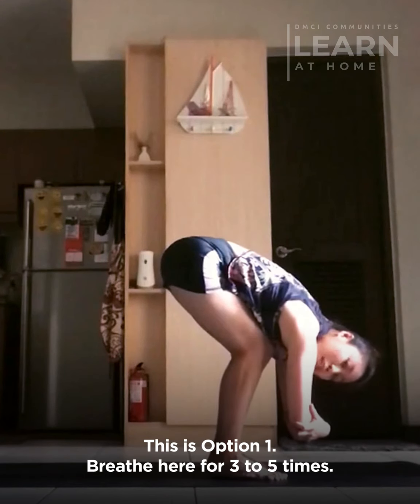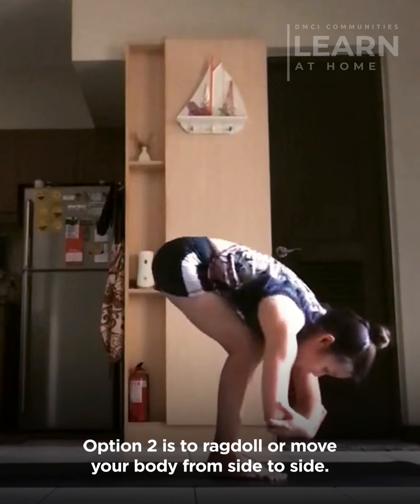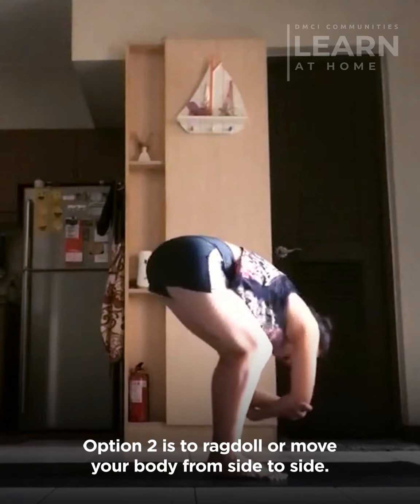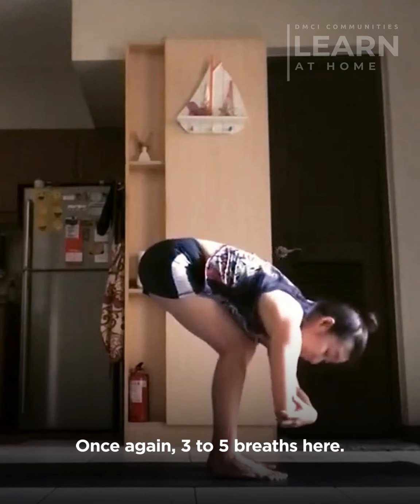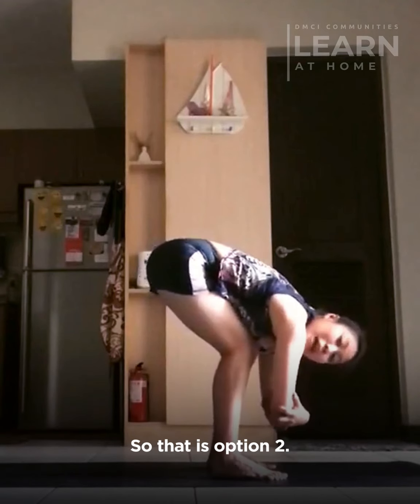Breathe here for three to five times. Option two is to ragdoll — move your body from side to side. Once again, three to five breaths here. That is option two.